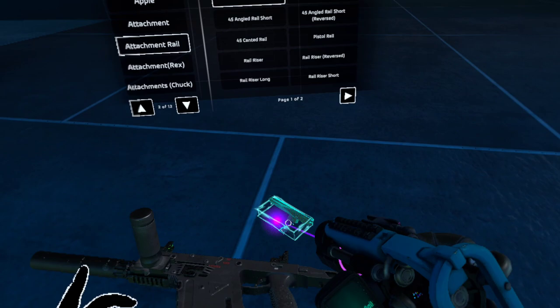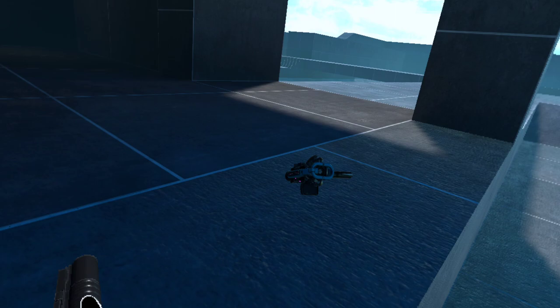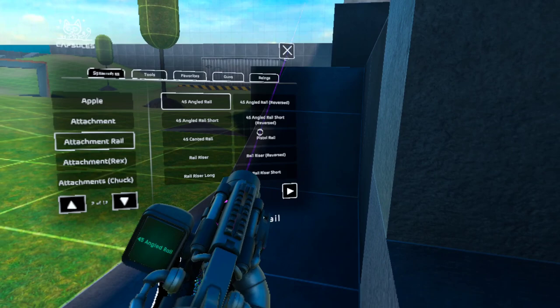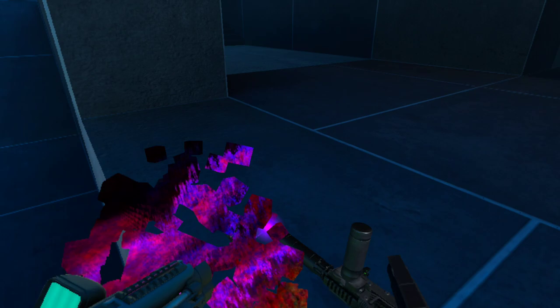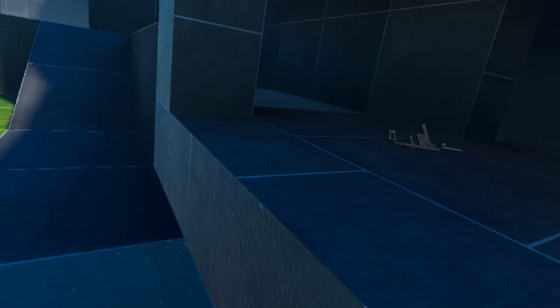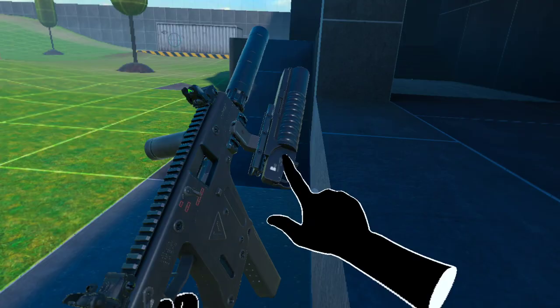Let's take a .45 angled rail so we can slap a grenade launcher onto it. We're gonna need a longer angled rail — that's too short, that's the small sized one. Must not have a longer one. Perfect, we got it.